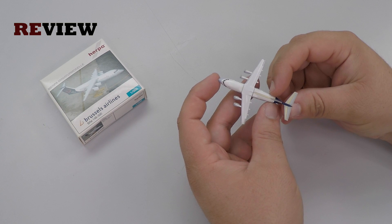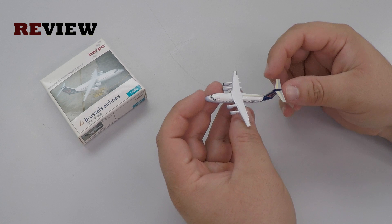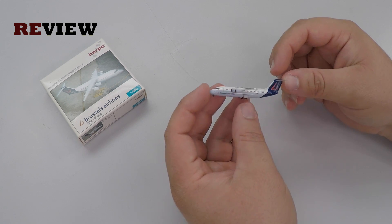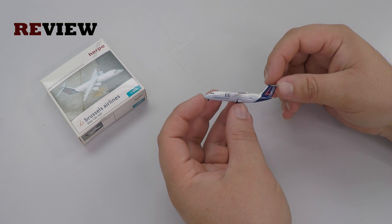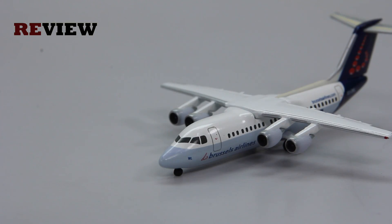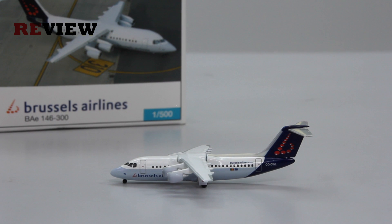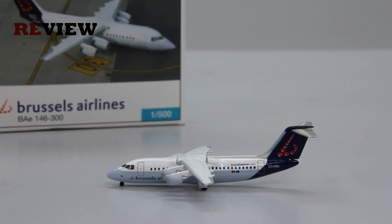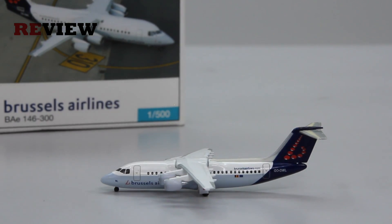With that, we have reached the end of today's episode. If you enjoyed, feel free to leave a like — that would be really nice. Or if you're new around here, why not hit subscribe — that would be absolutely awesome. Don't miss out on the next episode of Review, where we will take a closer look at an Airbus A321-200 in a very special Lufthansa livery. So you don't want to miss out on that. Until then, thank you very much for watching. Hope to see you soon again. I'm checking out. Bye.